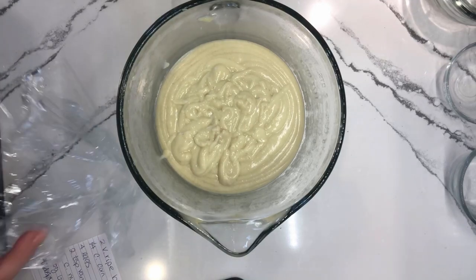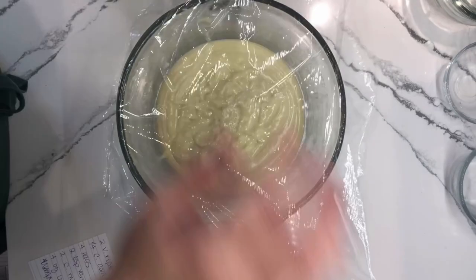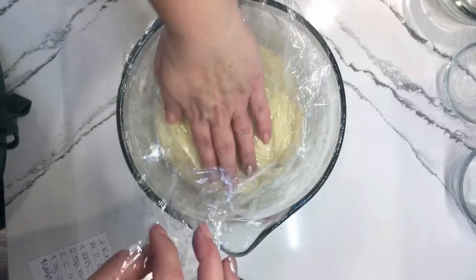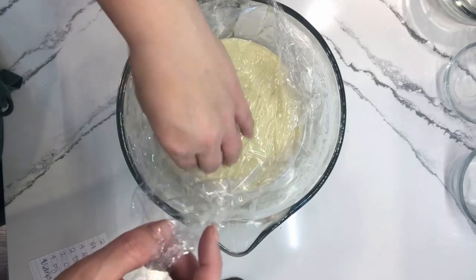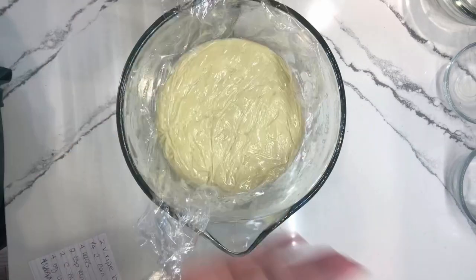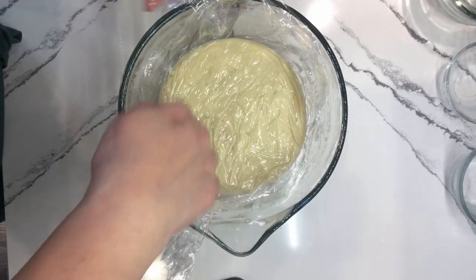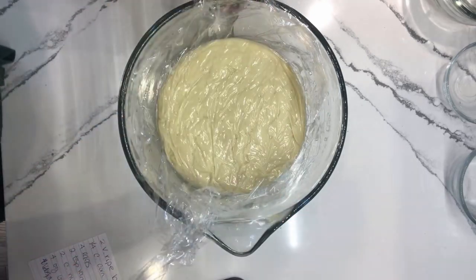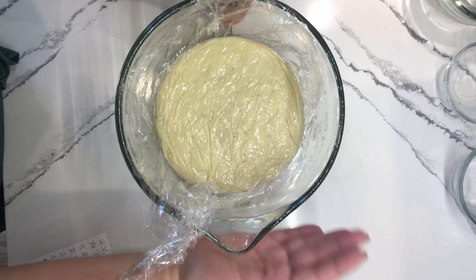Once it's done cooling completely, I have my plastic wrap and I just want to show you how we're going to cover this. You want to make sure that the plastic comes in direct contact with the surface of the cream. You do not want to leave any space for air and you do not want the top of the cream to form a skin, because that's very unpleasant and it will absolutely happen. If you just covered the bowl itself, you would have developed a thick rubbery film over the top, and when you went to mix it up it would have incorporated into lumpy rubber little pieces throughout your pastry cream. So this is going to go in my refrigerator for at least four to six hours until completely cooled.